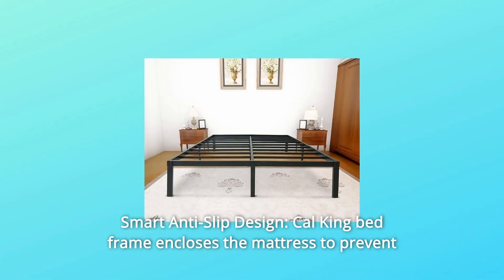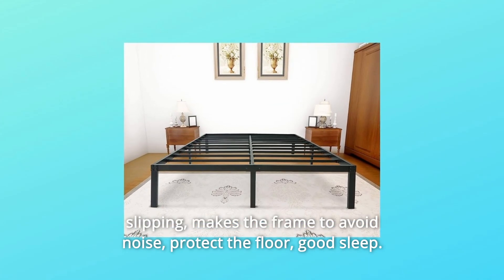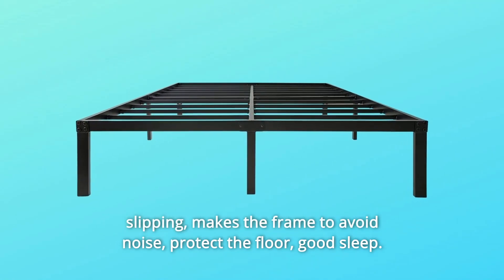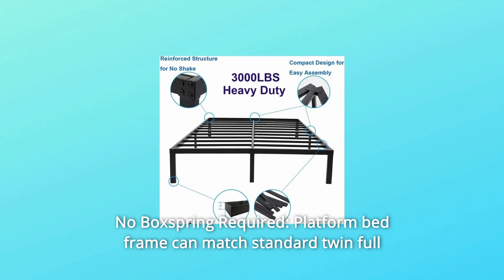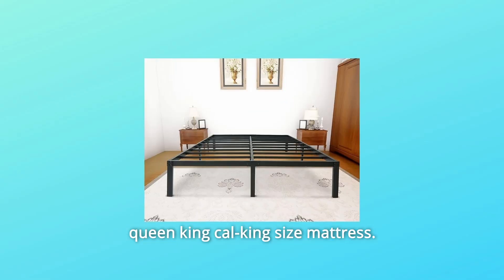Number 2: the smart anti-slip design encloses the mattress to prevent slipping, helps the frame avoid noise, protects the floor, and promotes good sleep. Number 3: no box spring required — the platform bed frame can match standard Twin, Full, Queen, King, and Cal King size mattresses.